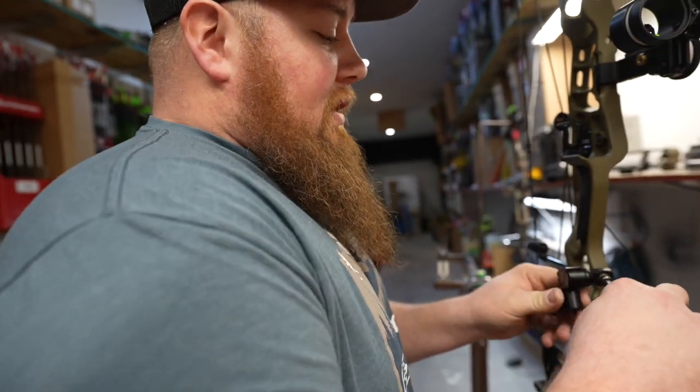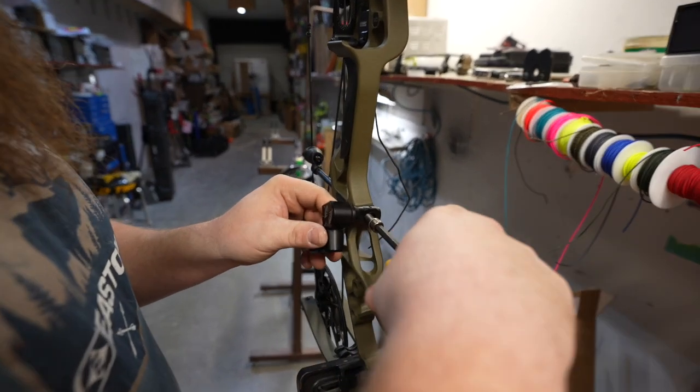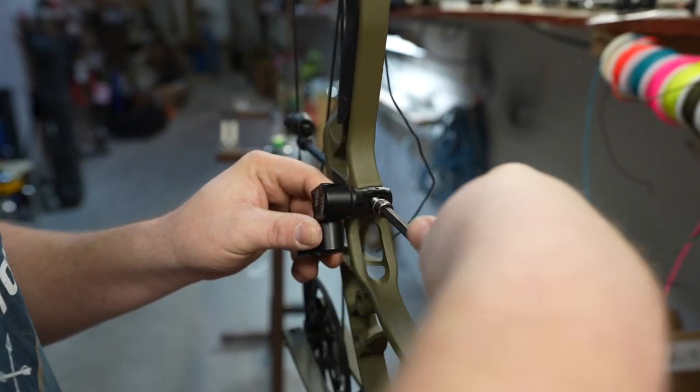We're going to go ahead and put on this HHA LR back bar bracket — we did this last year with John's Ventum so it should be pretty close right out of the gate. And then once we get this screwed on, we're going to go ahead and throw on that stabilizer with a quick disconnect.